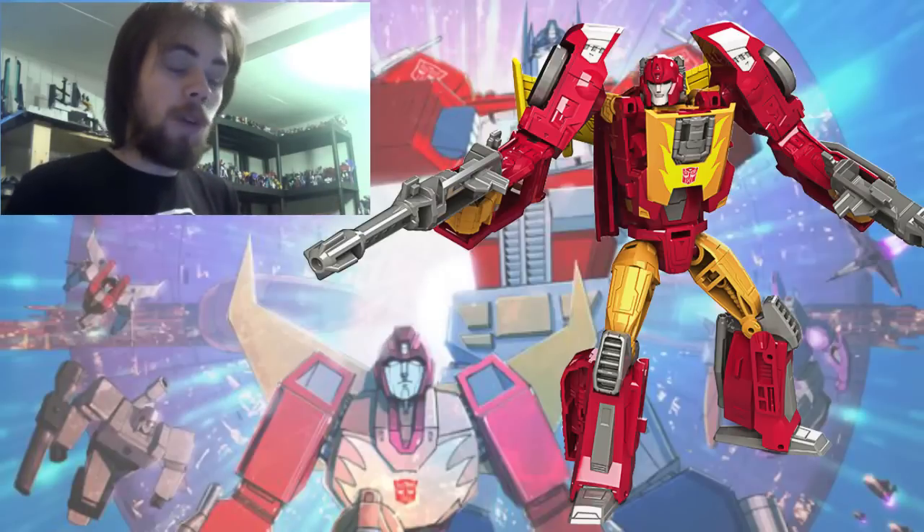The only other Hot Rod in my collection is the Combiner Wars Legends Hot Rod on the shelf. I've been into Transformers for about 10 years since the Classics one came out and still haven't gotten a good-scale Hot Rod, so I kind of need this. That's pretty much it — please like, comment, share, subscribe, and comment your opinions on Hot Rod below.